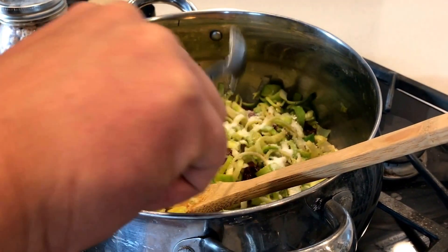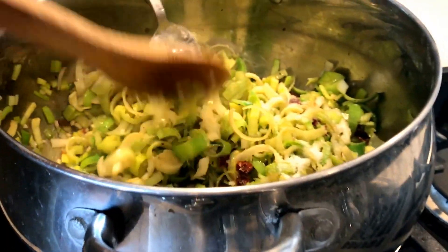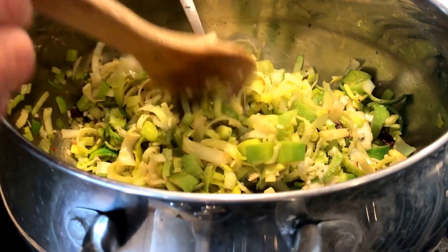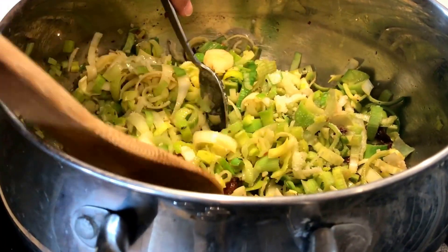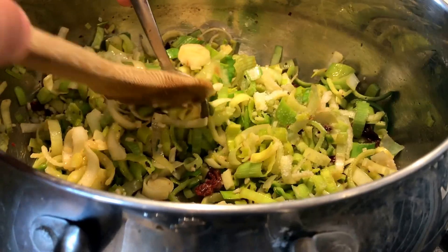I know it's a lot, but remember we're going to add a vegetable stock, rice, and beans. We'll probably end up adding more salt later when it's all done and we puree it, to taste. But for now I'll just put in a tablespoon.